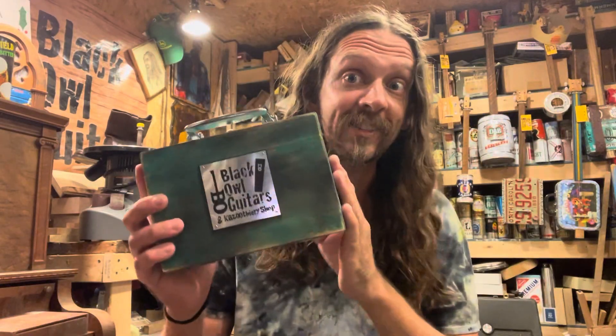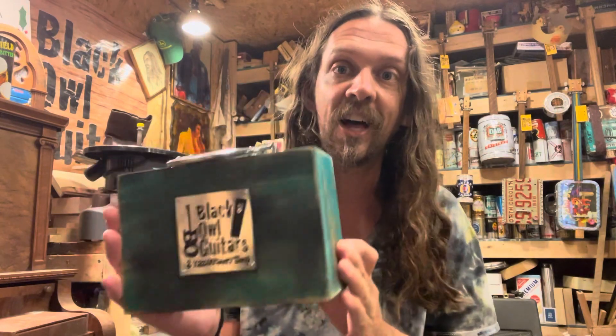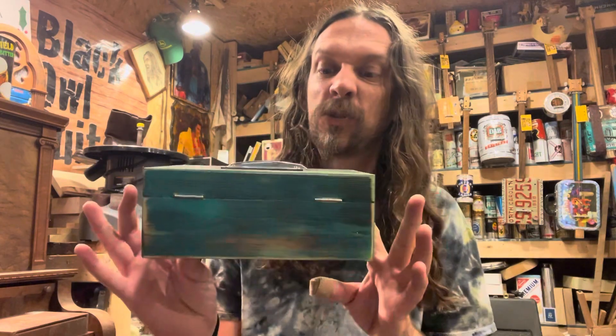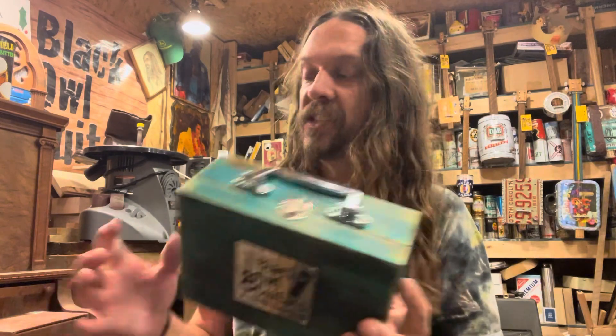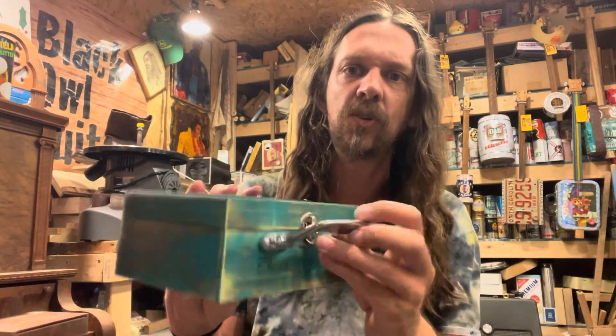Hey, it's David from Black Owl Guitars and Kazoo Theory Shop. I'm here with our new deluxe electric kazoo. Check this cool case it comes in — wooden case, different colors, all kinds of vintage looking, with cool hardware.